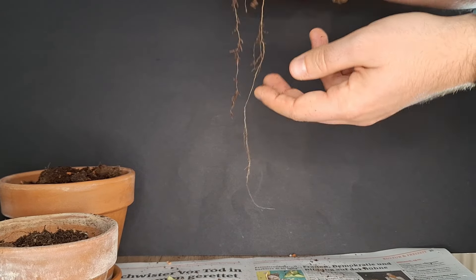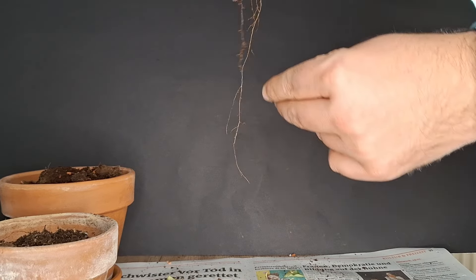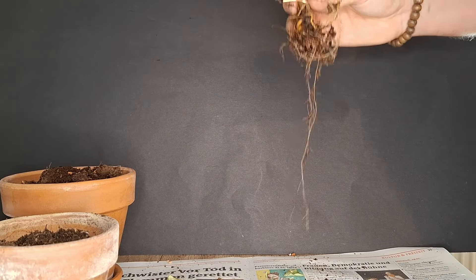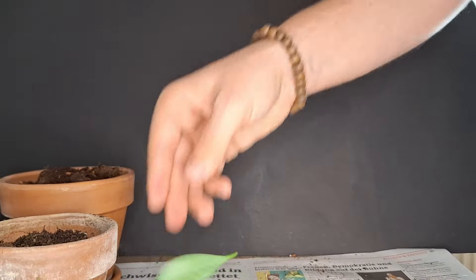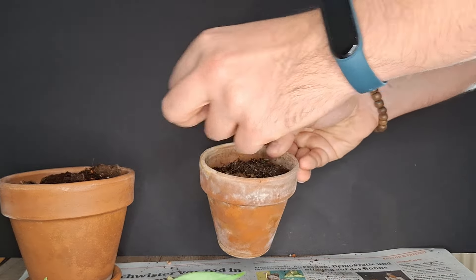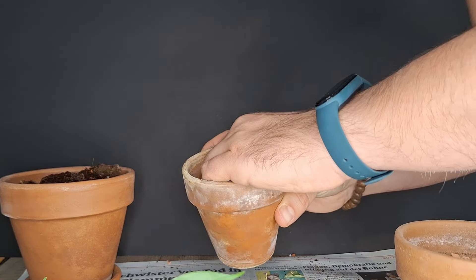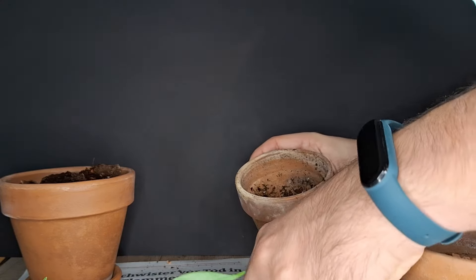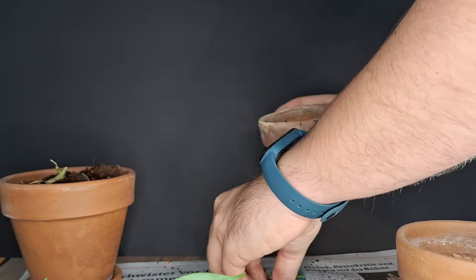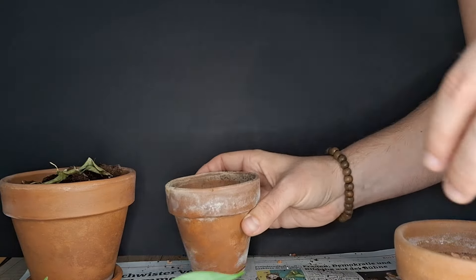I will not do any root pruning. You saw how little this root system was, so I'm not even going to remove these long roots — I'll just let them be and hope they settle nicely into a new pot. I'll go with the potting mixture from the small plant rather than what we had before, but I still want to adjust it. I'll also make sure we don't have any dead leaves in the soil, because we don't want any rotting material in a new soil mixture.